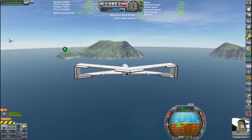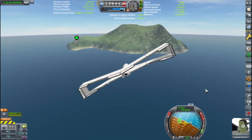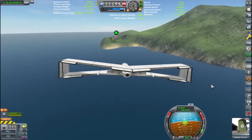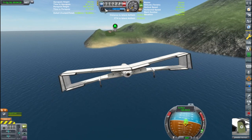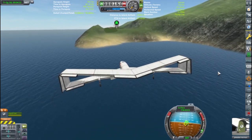Landings can be a little tricky. I'm going to line up with my runway while still several kilometers away. I'm using my air brakes to help reduce my speed. In addition to the horizontal velocity, I also need to watch my vertical velocity using the gauge at the top of the screen.